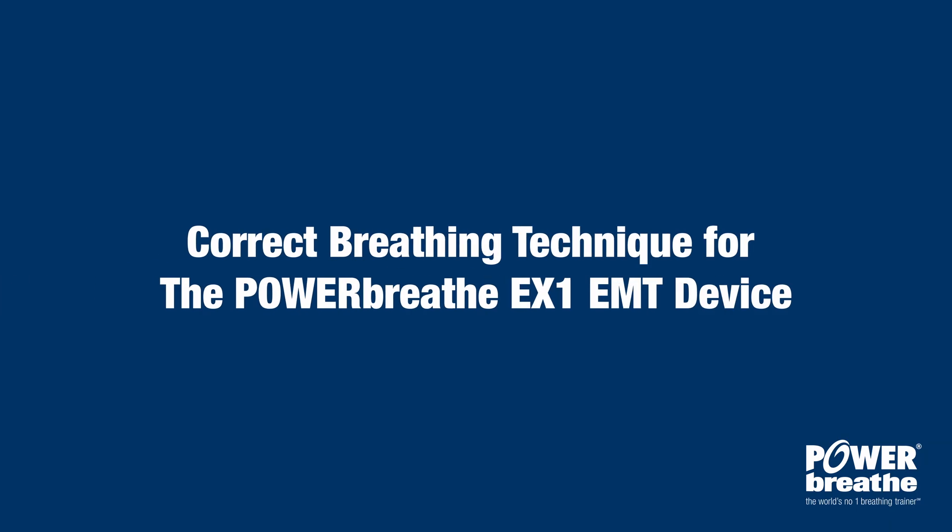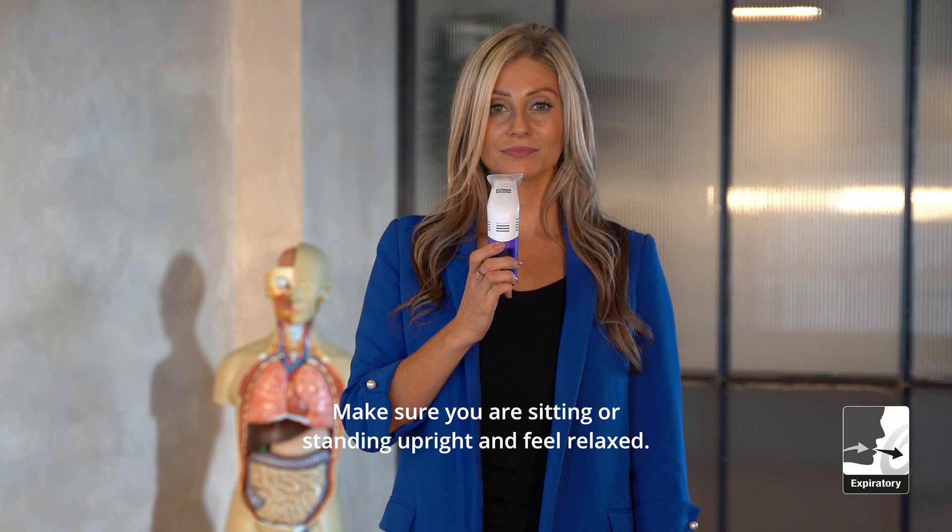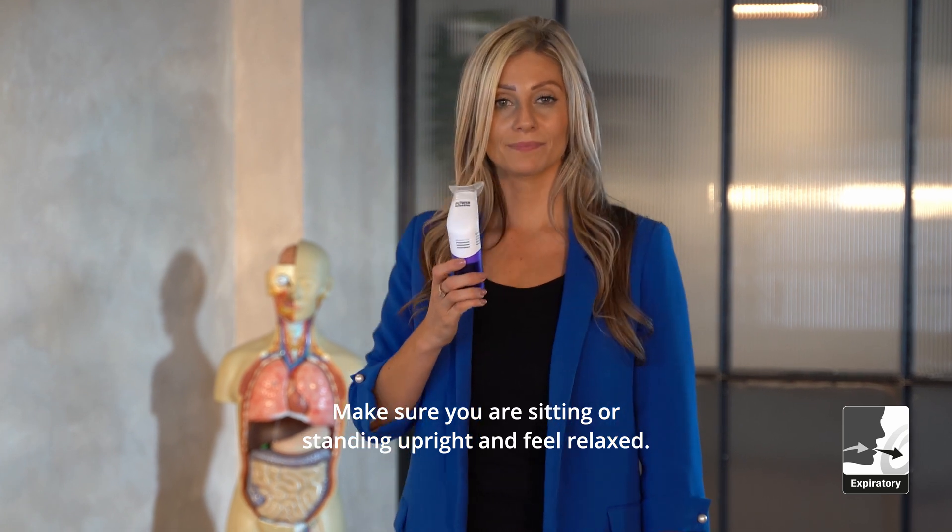Correct breathing technique for the PowerBreathe EX1 EMT device. Body position: make sure you are sitting or standing upright and feel relaxed.